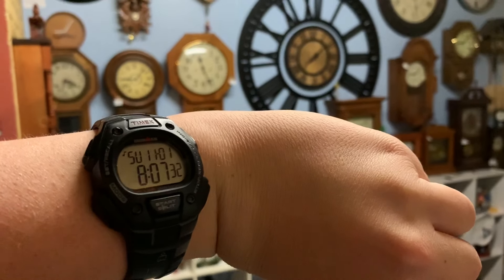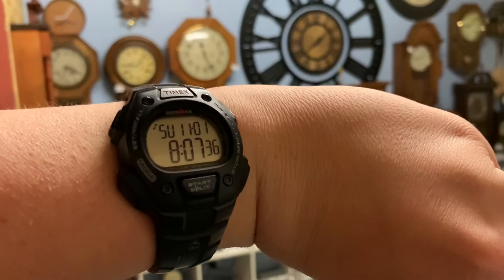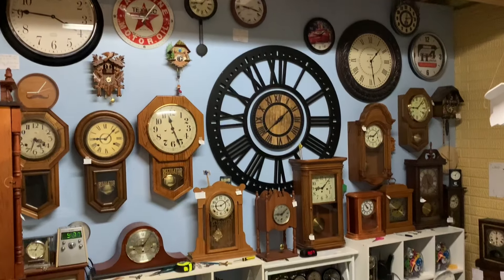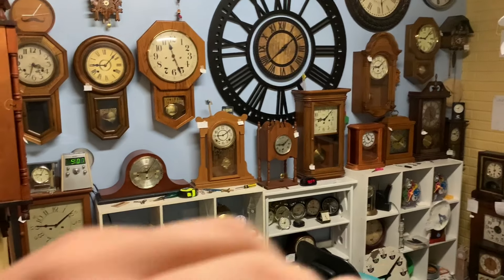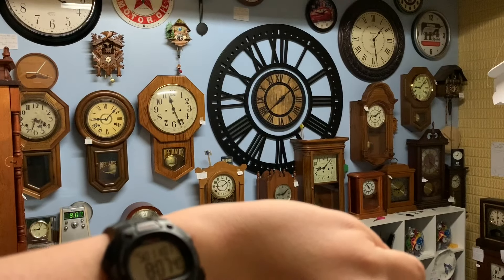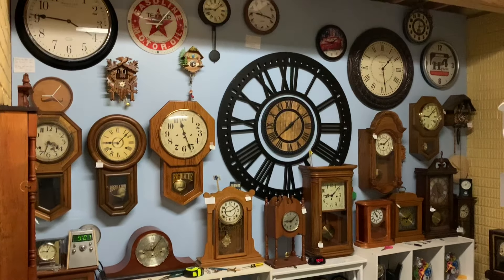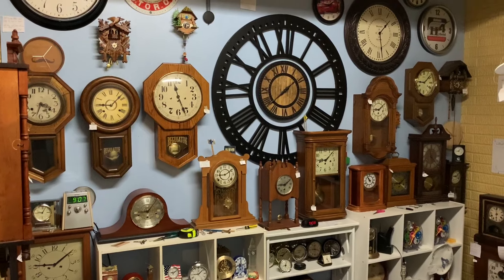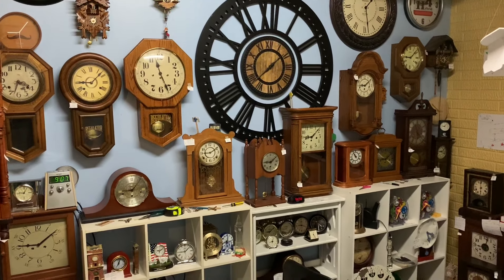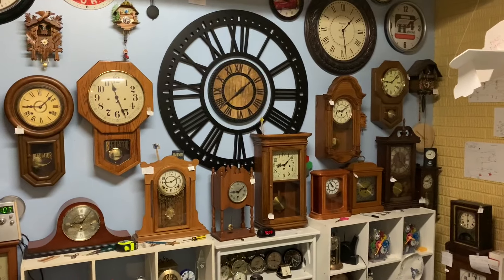Wait a second. Does that say 8:07? Why are all the clocks an hour ahead? What could this mean? You know what it is? You know what today is, guys? That's right. It's Daylight Savings Time yet again. And this time, we're turning the clocks back an hour.